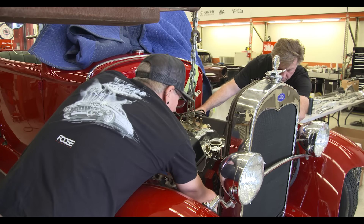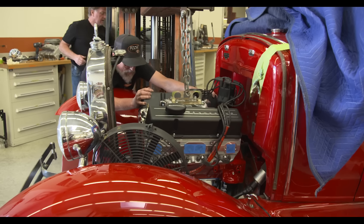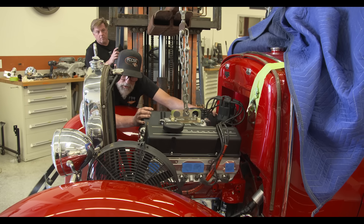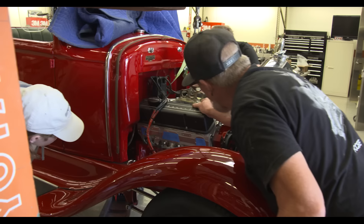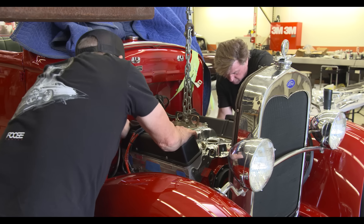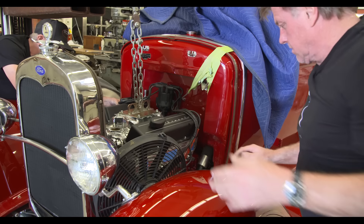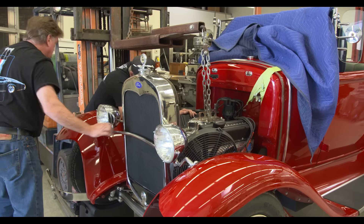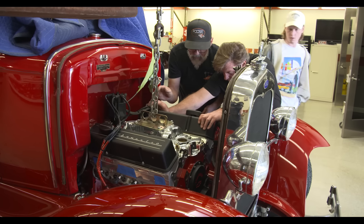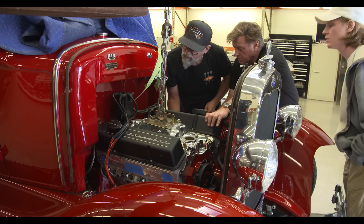We've got to go down, down and back several inches here. We can lean it this way, push it to the left. We can go down a little bit now. There we go. I got that motor mount in. I'm going to drop it down a little bit, going back a little bit. It's probably caught — see how it's caught here? Yeah, we've got to get those pins lined up.